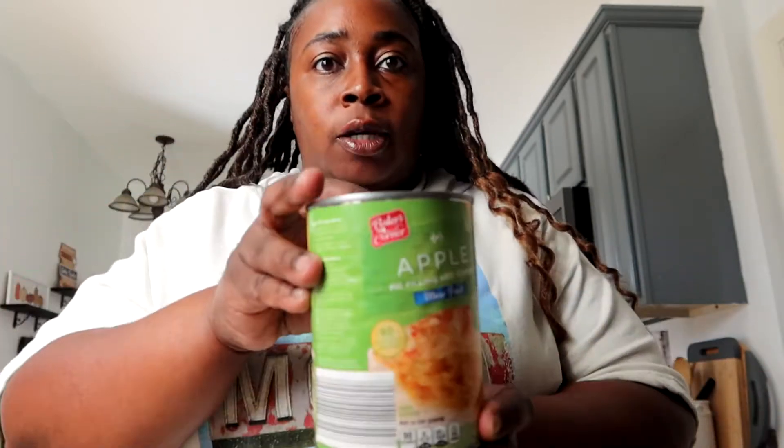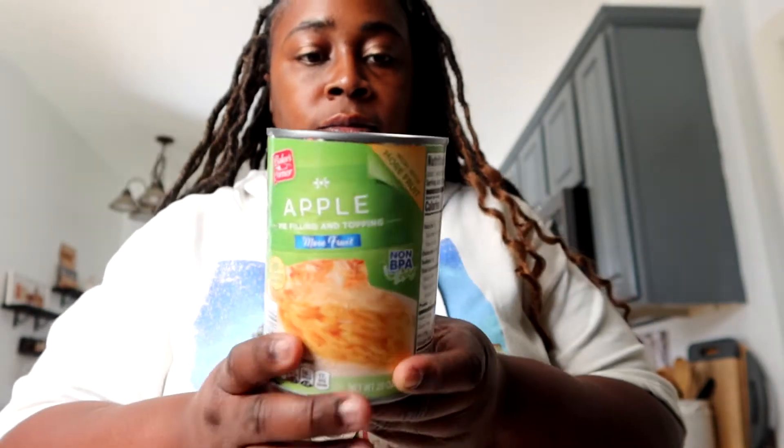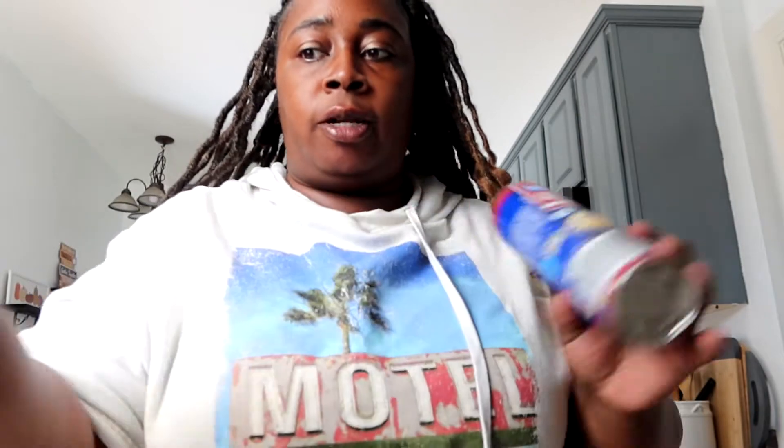This is recipe one out of three that we're going to be making for our fall dessert video. All you need is apple pie filling - I got this from Aldi - and then you just need cinnamon rolls. This came from Aldi as well.